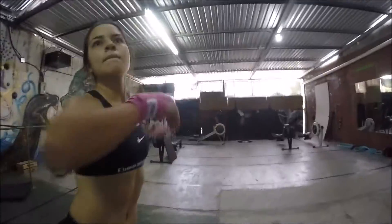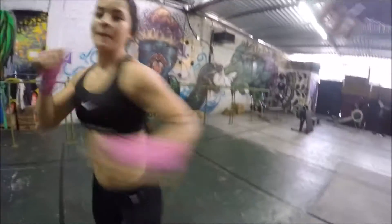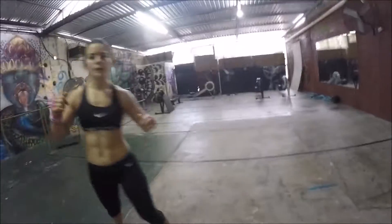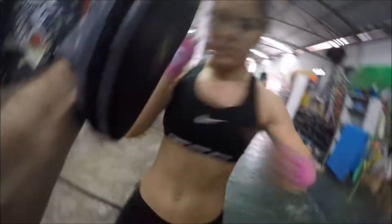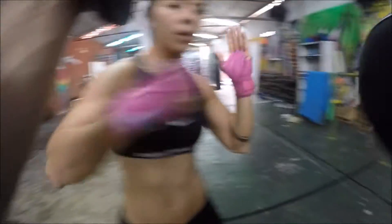We then trade blows with a partner to get used to target areas on the human body and how it feels to give out some blows and to receive some blows on these target areas. While trading blows with our partner, we stress the importance of maintaining a defensive body position — hands covering the face, elbows protecting the rib cage, light on your feet so you can easily bring up the knees or move out of the way of certain kicks and punches.